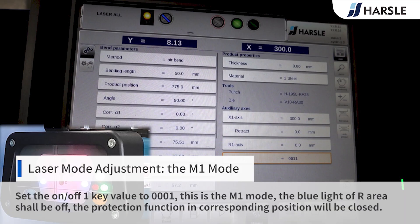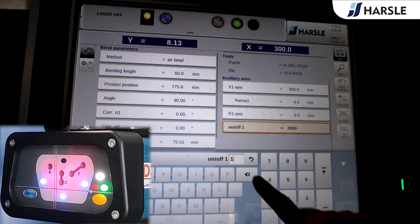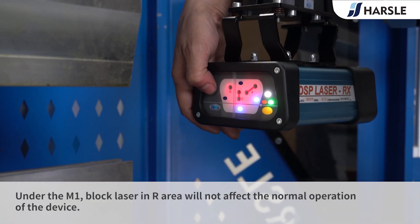Set the on-off key value to 0001. This is the M1 mode. The blue light of our area shall be off, and the protection function in the corresponding position will be closed. Under M1, blocking the laser in our area will not affect the normal operation of the device.